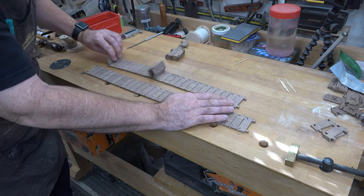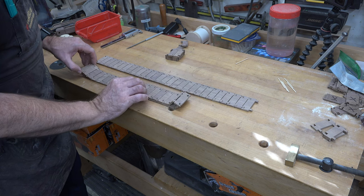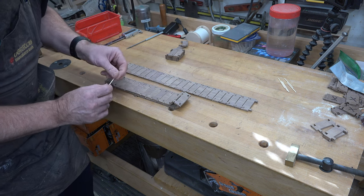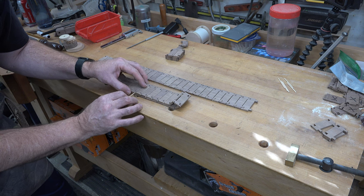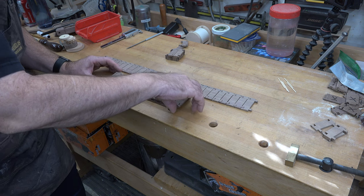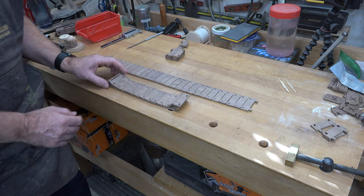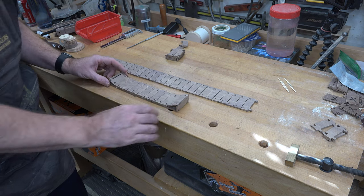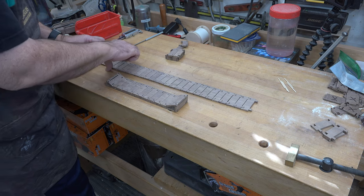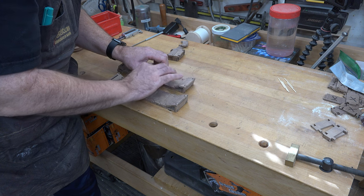Once you're happy with the individual links, fold the track over on itself to make a full complete track. Check that the track is in alignment with itself — that when you join it, it's not twisted or out of whack, still sitting nice and straight along the sides. There will be some play due to the way they're cut, but they should line up beautifully. I'm quite pleased with their outcome; they're looking fantastic.